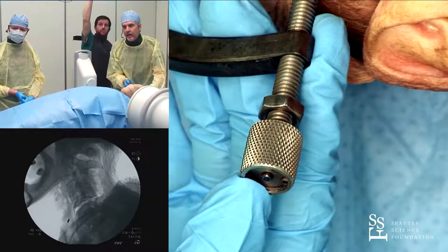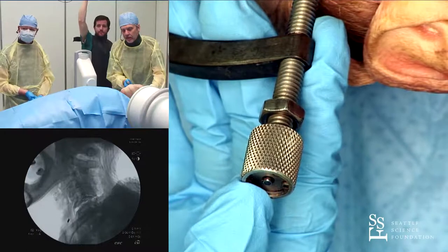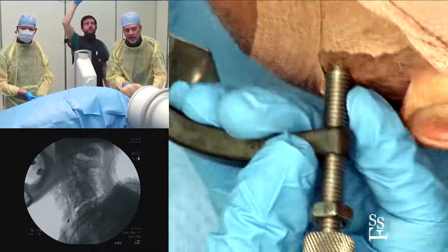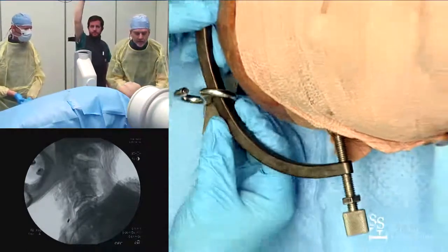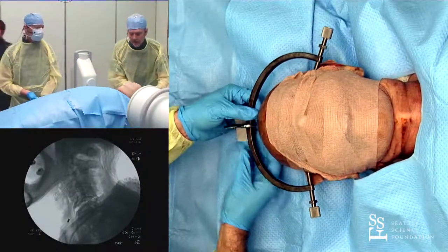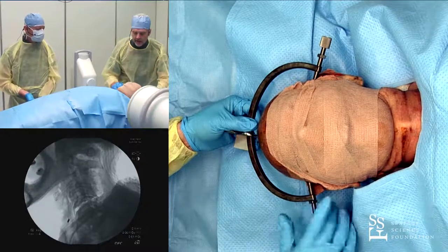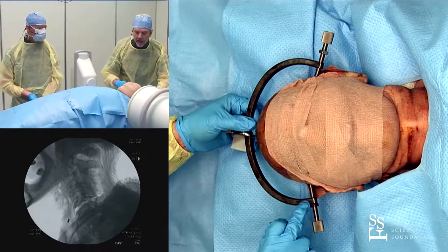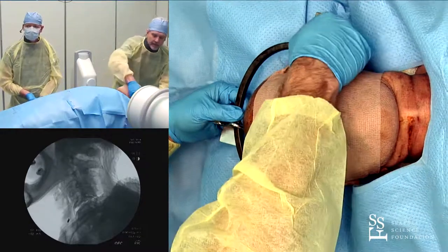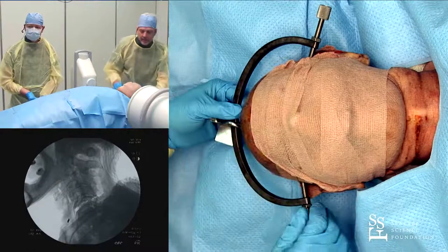See how that's popped out? You wouldn't turn the patient this way in practice, but that's what you're looking for — make sure that indicator pin is out. I'll put a little gentle traction on and make sure it feels solid. Now tighten down this locking nut to approximate the Gardner-Wells tongs and keep the pin in position so it can't back out. The tongs are in place and we're ready to add weight.